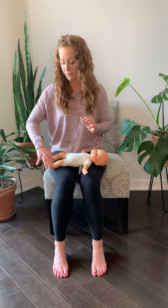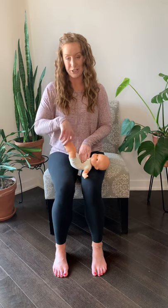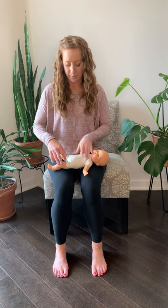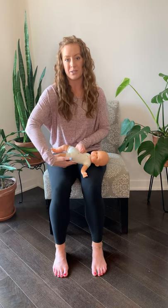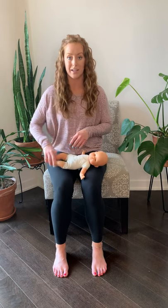So instead of grabbing from the feet or the ankles and lifting from here, continuously pinning that spot where we find that restriction, I highly recommend instead just going from underneath the hips with a full hand and lifting from here. That's going to disperse that weight a little bit better versus pinning that same segment every time with the ankles.